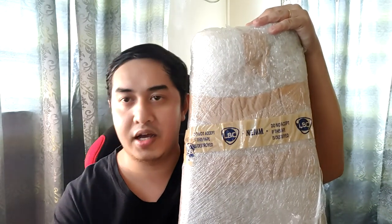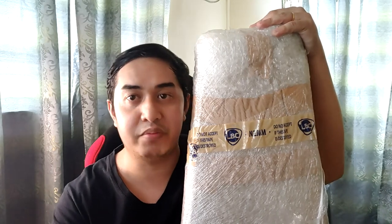The pickups are a mixture of a configuration of a jazz-based pickup and a precision-based pickup. Tara na, let's start to unbox this.